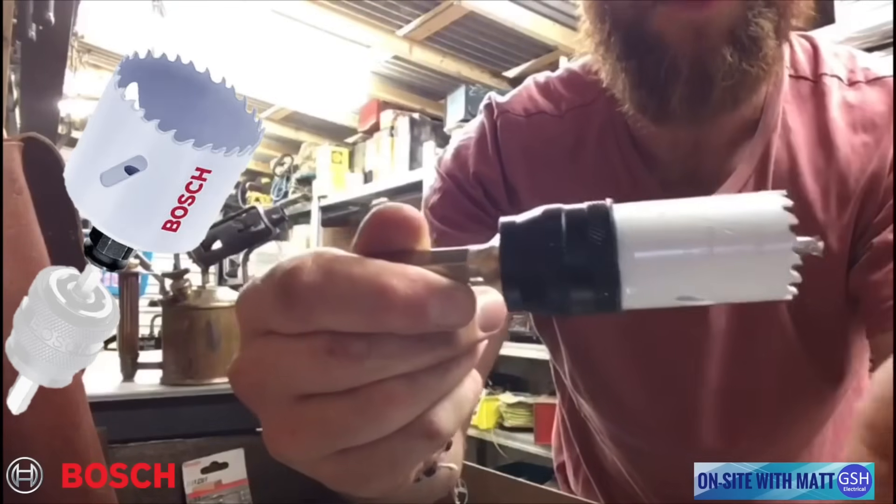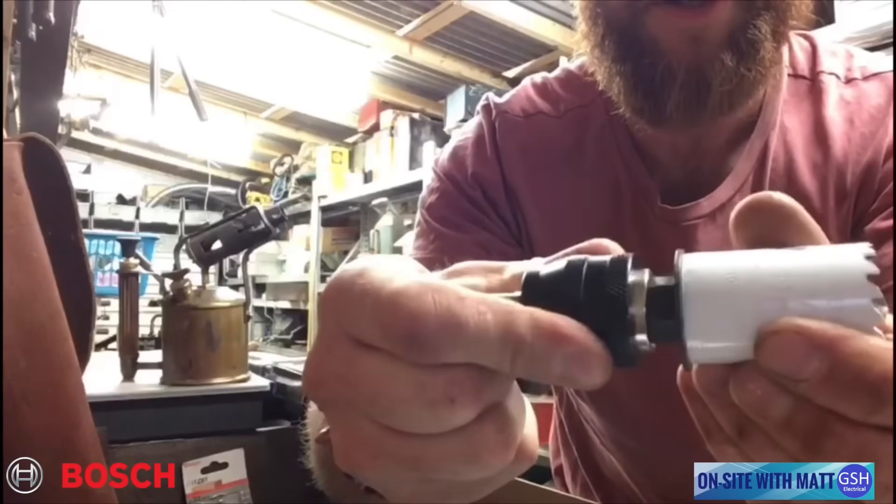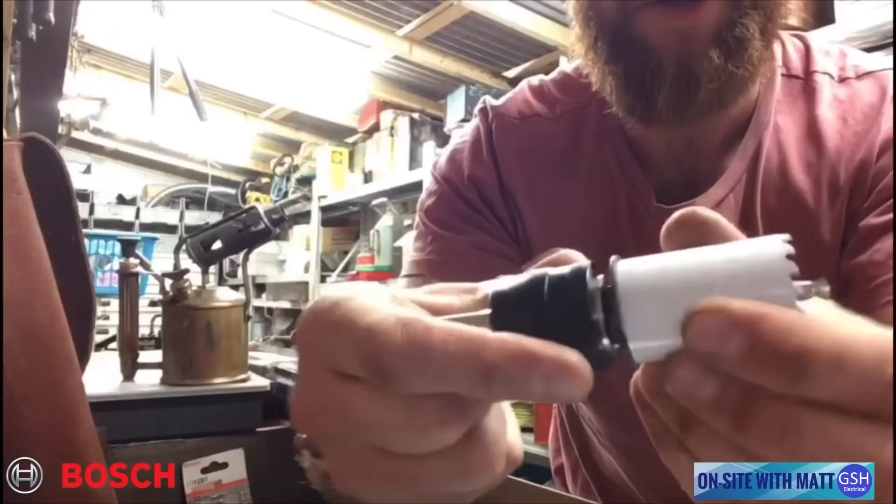To remove it or to take the hole saw off, it simply just comes apart just like that.